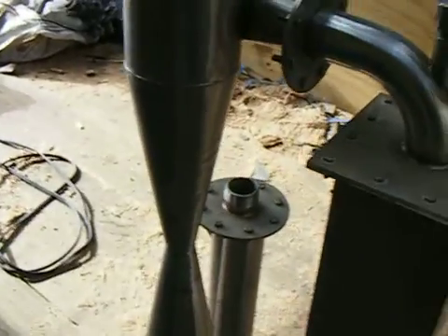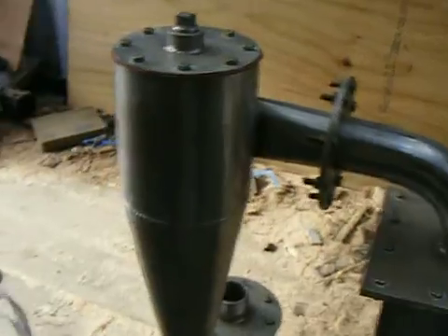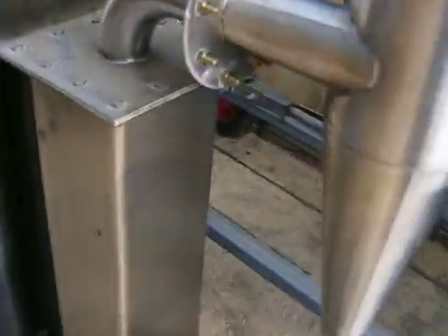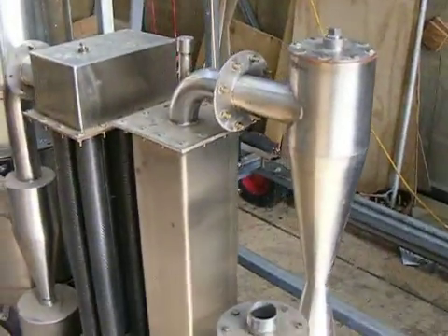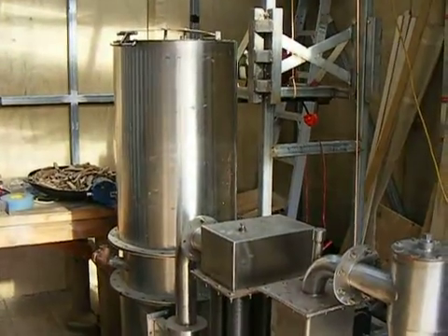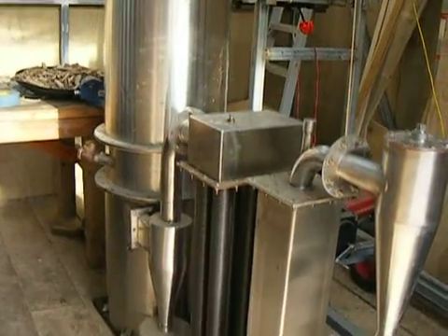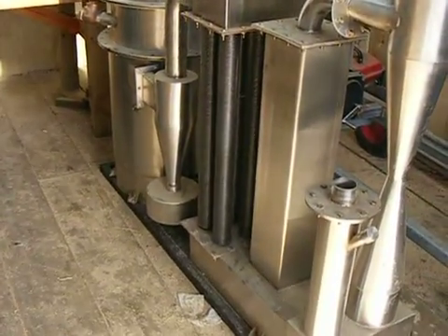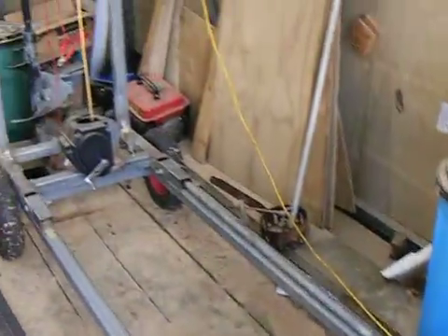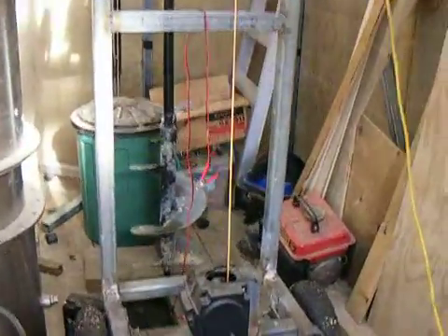I don't know whether a separate filter needs to be added to this, but I'm thinking I'll do that anyway. My intention at the moment is to mount this big beastie onto a frame with wheels, sort of like this one that I'm building for my earth drill project.